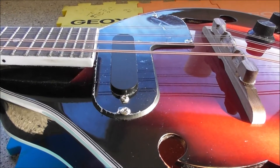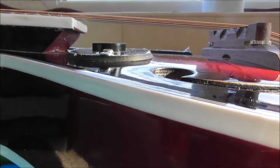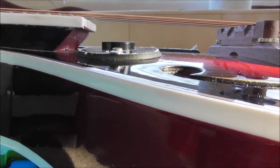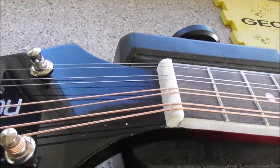The pickups should be a little bit higher to the strings than that. It seems there's no truss rod at all.